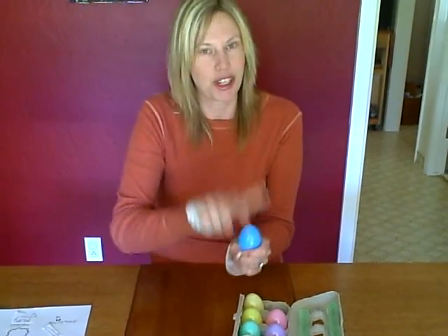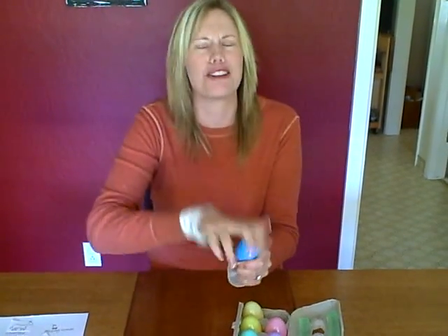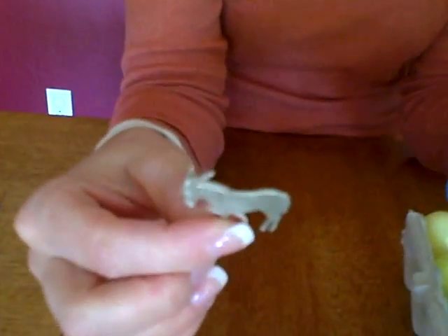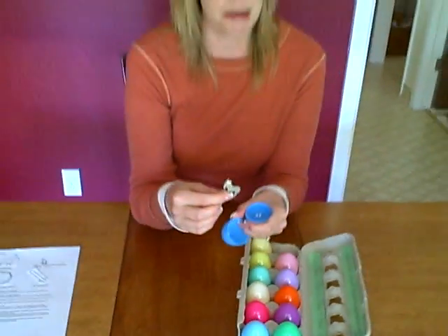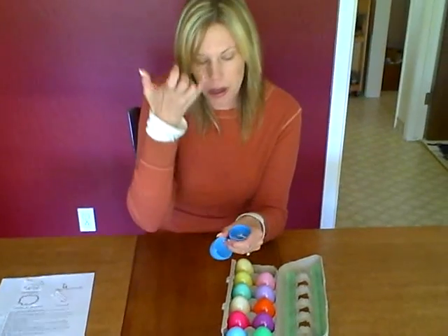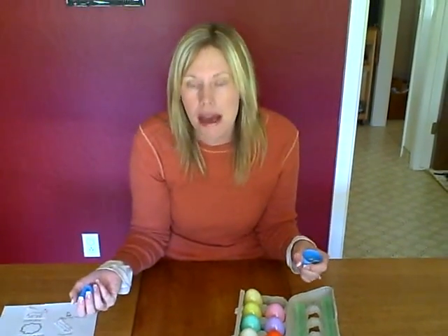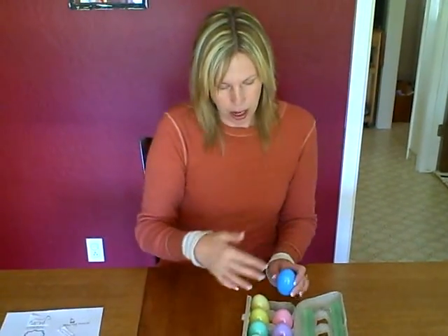So the first egg — and it's a great small motor skill too, because they're using their hand muscles to open the egg, so let your child do this part — inside is the donkey. Jesus rode on the donkey to Jerusalem. There were people that were happy to see him, and there were people that weren't happy to see him.